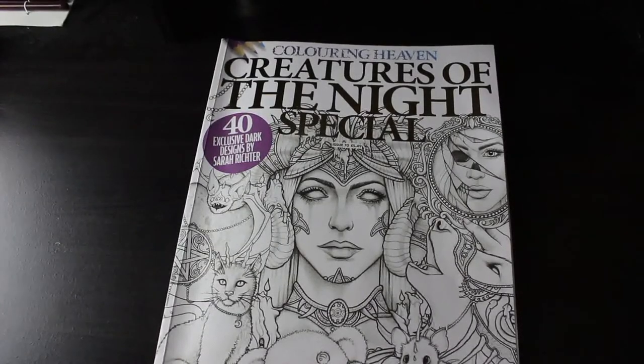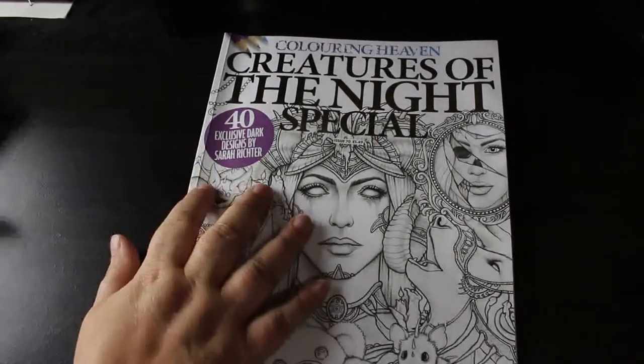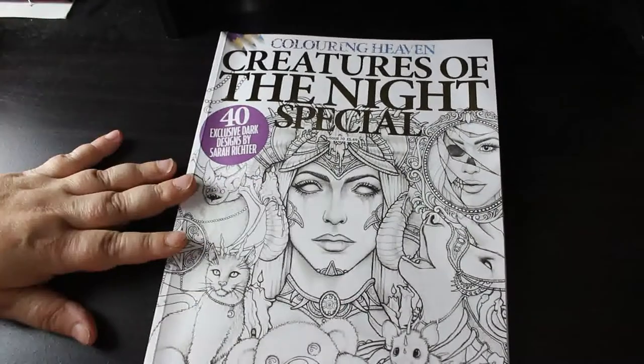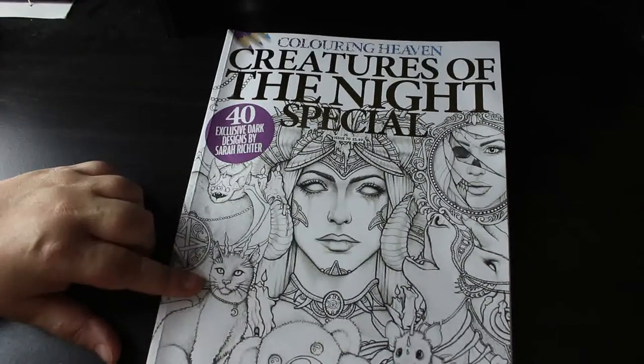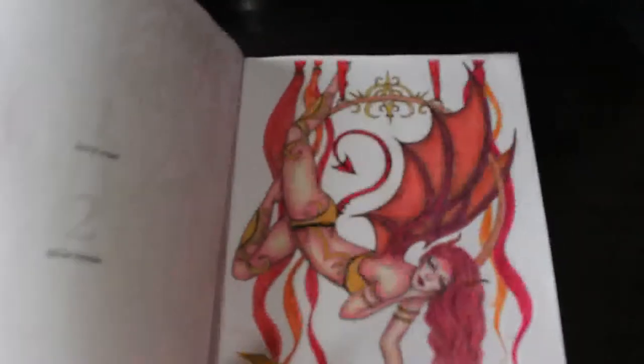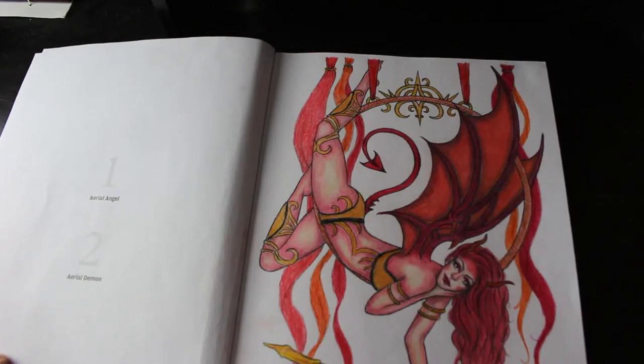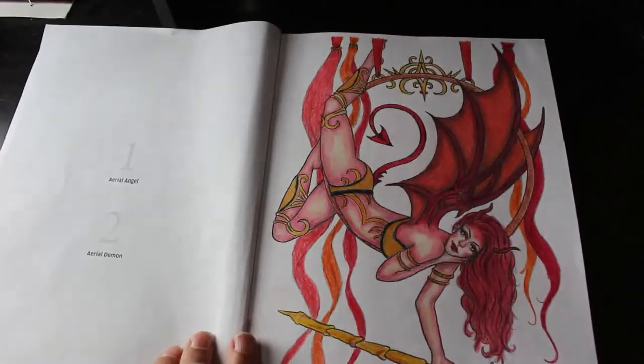I'm going to do just the Colour in Heaven books in this video because we're getting on for 30 minutes — about 23 to 25 minutes in. Rather than overwhelm you, I'll do the Colour in Heaven ones and then do the next part of the shelf separately. Creatures of the Night Special by Sarah Richter — I love this book. I'll probably keep it out and do some coloring this month, in pencils. I've only done one so far — the aerial demon, done with Black Widows — not the aerial angel yet.